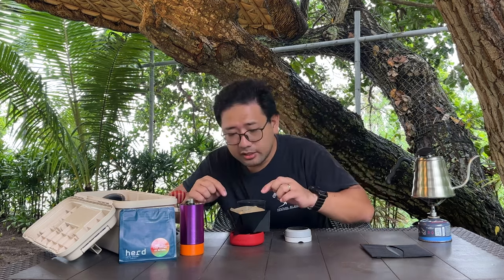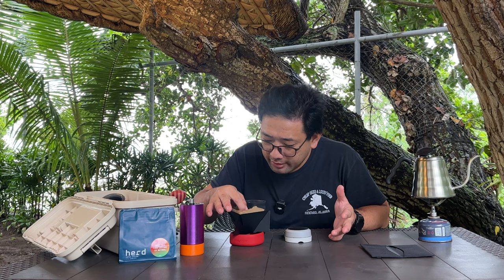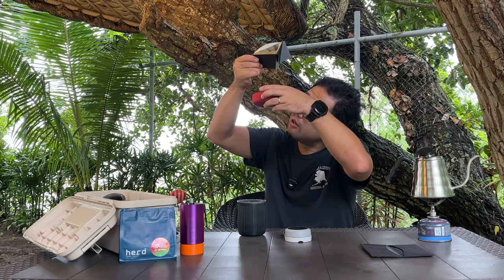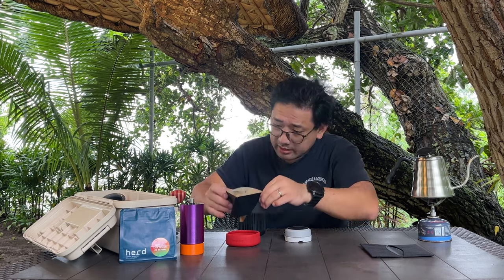Looking at the dripper, we have nice air pockets on three sides and minimal bypass on all three sides as well, so there's good water flow. The bottom of the cone is floating — similar to the Apex where you get really nice airflow at the bottom. The flavor is now coming out with some nice brightness, though minimal sweetness and very thin body.